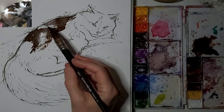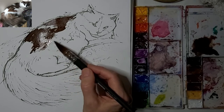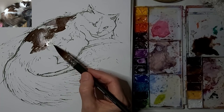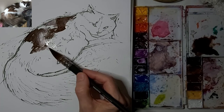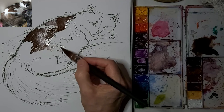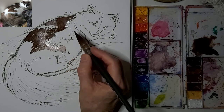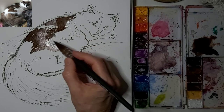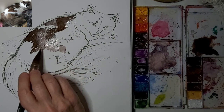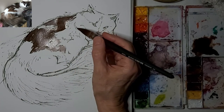I just want to think carefully about every stroke. We always do a simplified version of the coat pattern, otherwise it gets too complicated and the eye doesn't know where to look — as long as we know it represents her coat pattern.